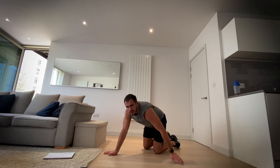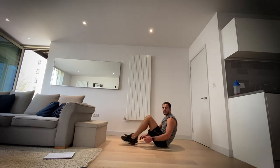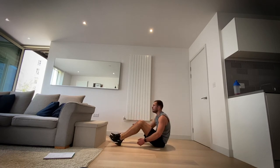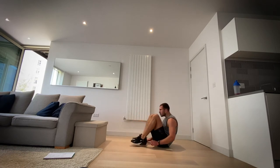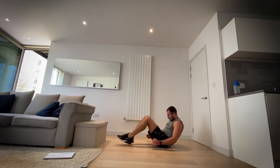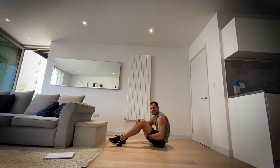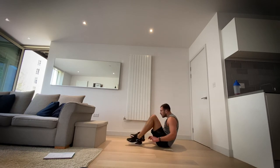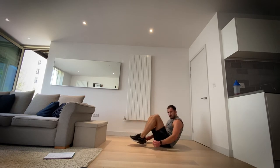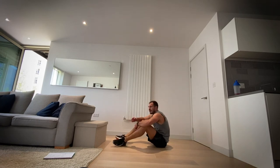Okay, V sit-ups. On the floor or on your mat if you're using one — we're going like so. In three, two, one. It's hard — keep pushing. Three, two, one and rest.